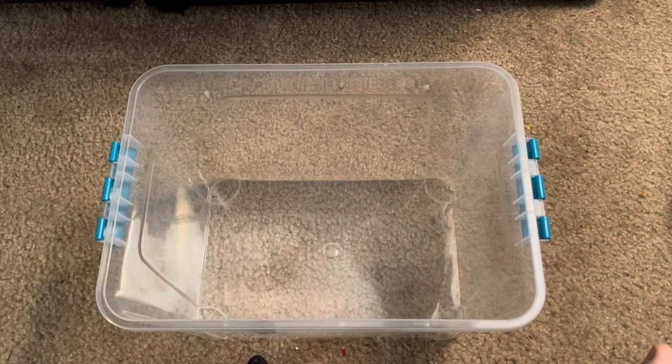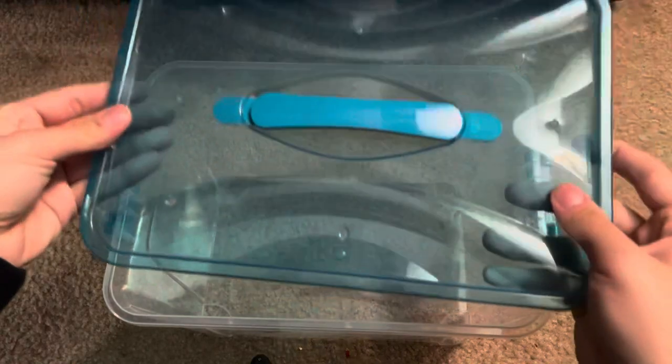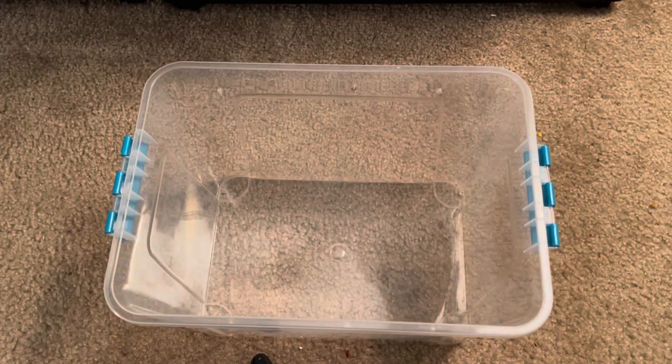Actually, hold up guys — I forgot the lid to the cricket keeper. I always seem to do that. So basically, I'm sure you guys want to know how to keep crickets alive, and I'm going to set it up for you guys.